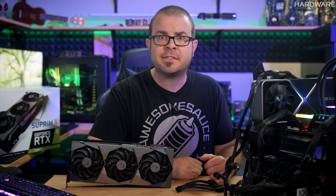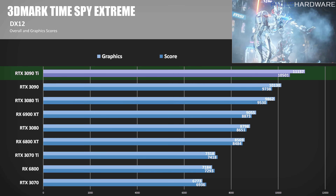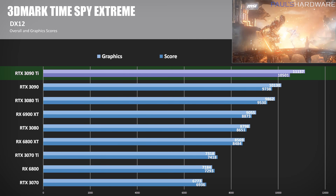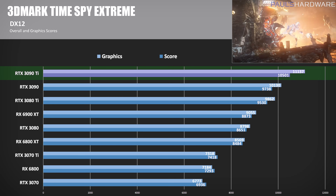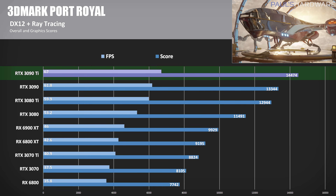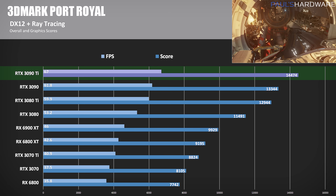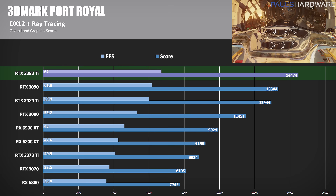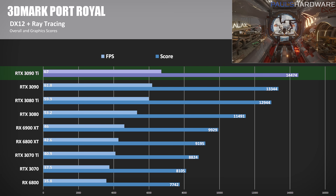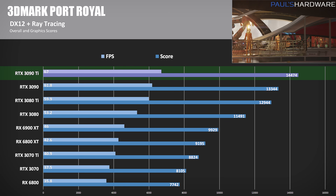In 3DMark Time Spy Extreme — a synthetic DirectX 12 benchmark — the 3090 Ti's graphics score was about 10% faster than the 3090 non-Ti, and about 23% ahead of AMD's top GPU, the RX 6900 XT, extending the 10% lead the regular 3090 used to have over AMD in this test. In 3DMark Port Royal, a ray tracing-focused test, the 3090 Ti scored 14,474 — about 8.5% above the 3090 — and more than 45% ahead of the 6900 XT. Ray tracing has gained traction and is becoming more common in new games, but we'll likely have to wait for next-gen Radeon GPUs before AMD catches up here.